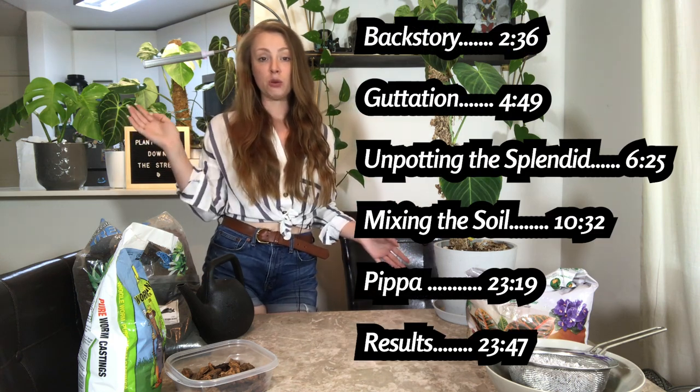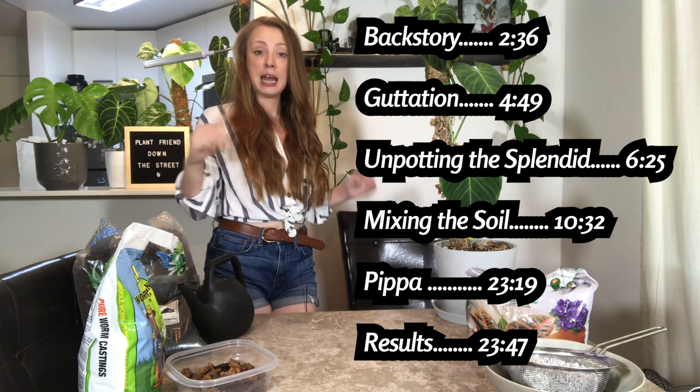This soil mixture is designed very specifically for philodendrons with very fine roots. So we're talking about your splendids, your melanocrysum, varicosum, philodendron alchaco red, philodendron majestic, philodendron gloriosum — any of those vining or crawling philodendrons that have really fine roots, thinner in diameter than spaghetti. These are the plants I've had tried-and-true success with this soil mixture. So if you've been having issues with any of those plants not doing as well as you'd like, this soil mixture could potentially fix that for you.